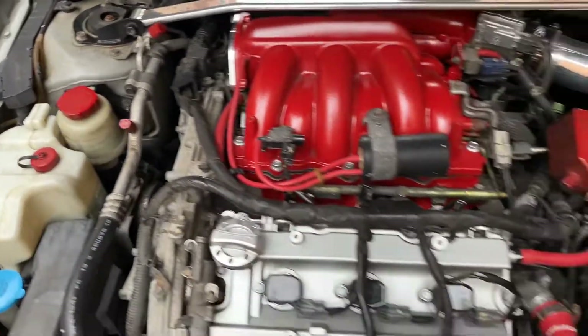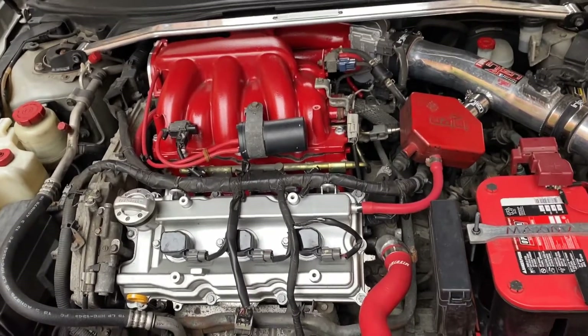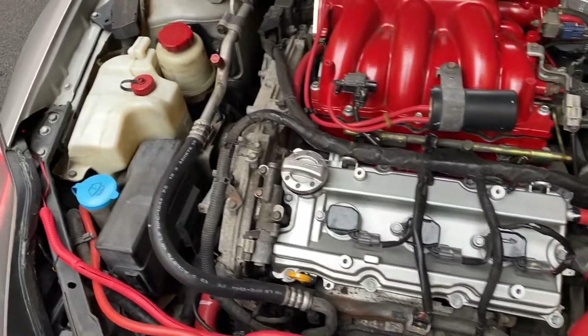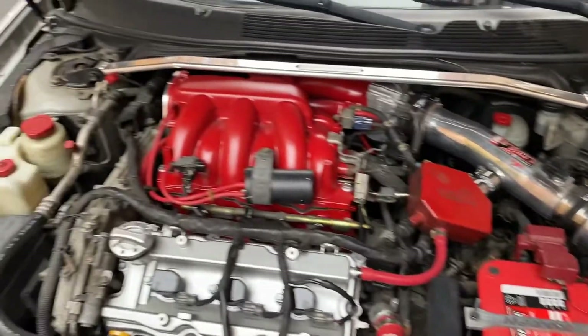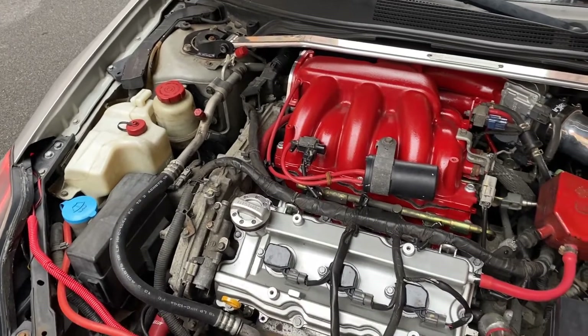For starters, if you hear your power steering pump squealing, change the power steering fluid — that could help. Or it might be time for a new pump. But I was definitely just digging changing all the fluids, getting everything done out the way.